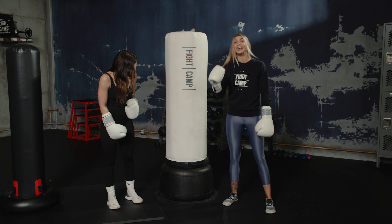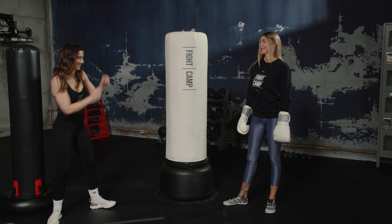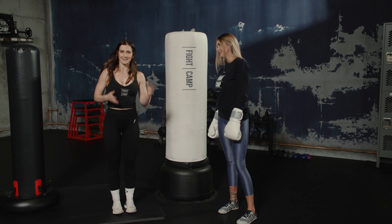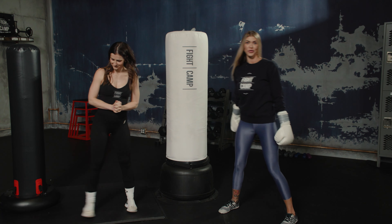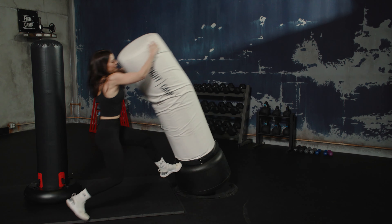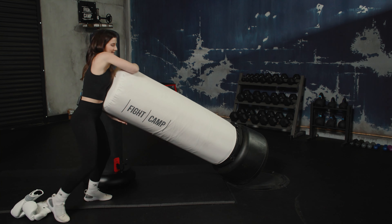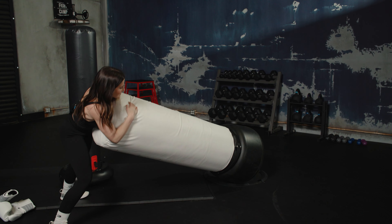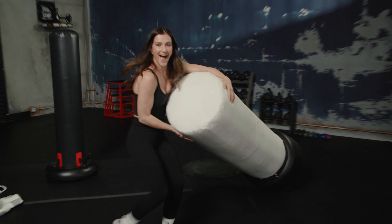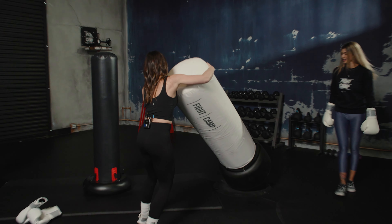It is a little difficult to move, but there is a cheat code. Jess is going to demonstrate — she's 5'4" and 118 pounds. Here's the technique: you get a nice little running start, pull down, and then roll it. This bag has about 300 pounds of sand in it and you just roll it with finesse.